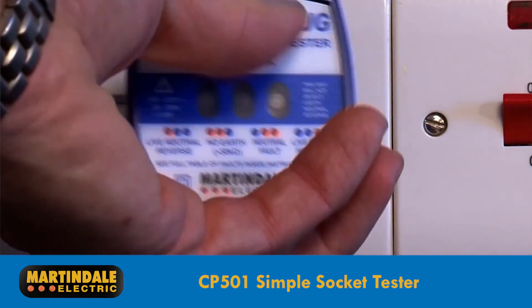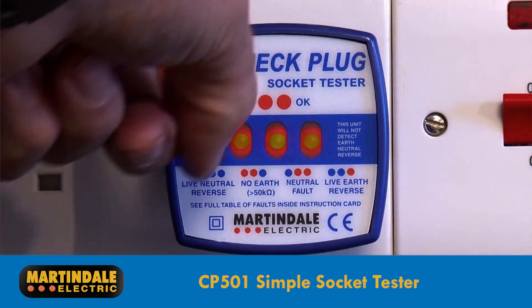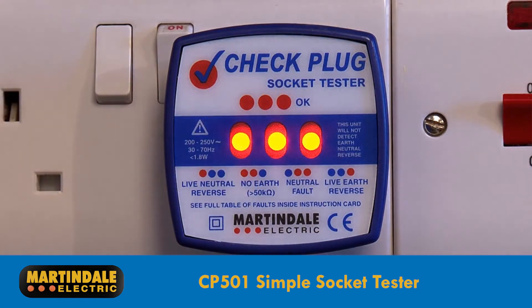The CP501 is similar to the BZ101, but does not provide an audible notification of a safely connected socket.